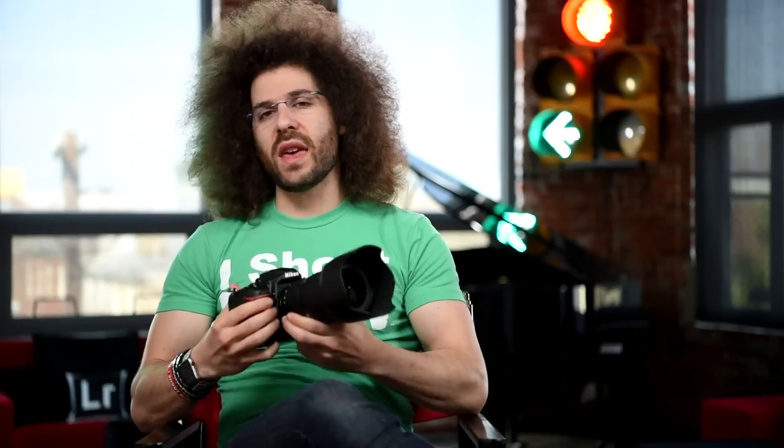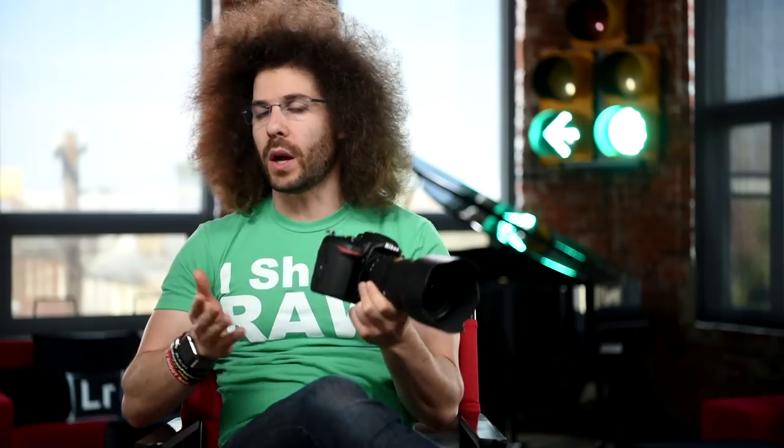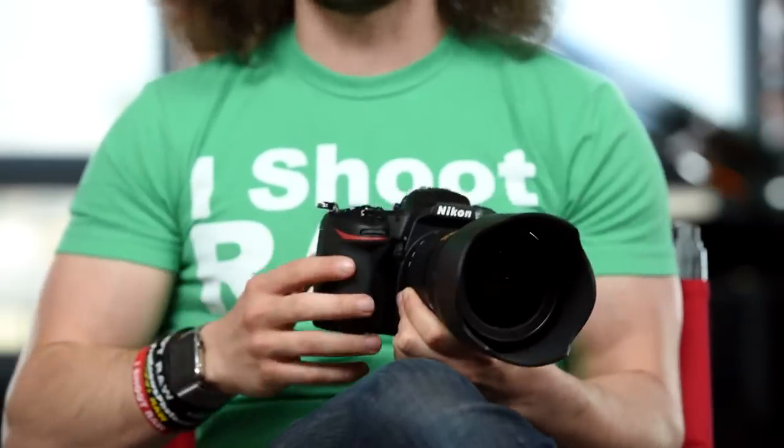Jared Polin, FroKnowsPhoto.com, and this is a user's guide for the Nikon D500. What I want to do is run you through what all the buttons mean, how I set up the camera, as well as show you some tips and tricks I use to make this camera more functional when you are out and about shooting.